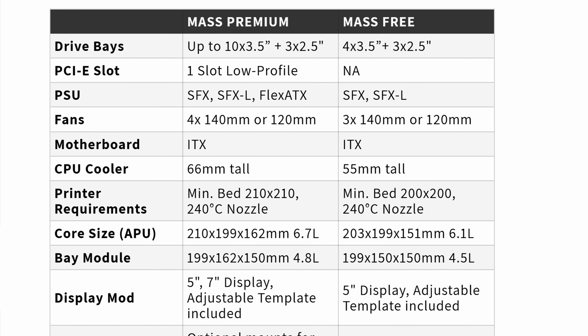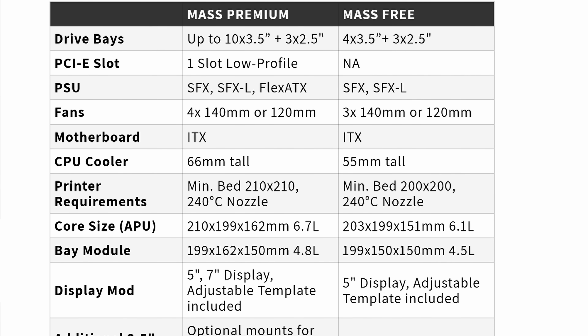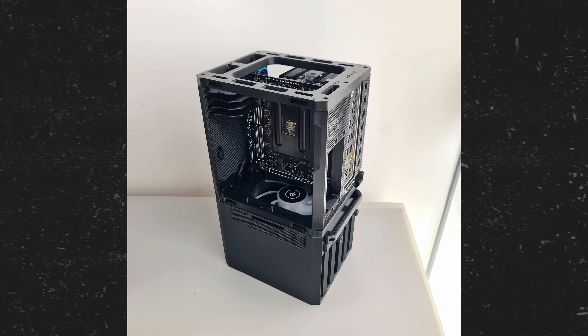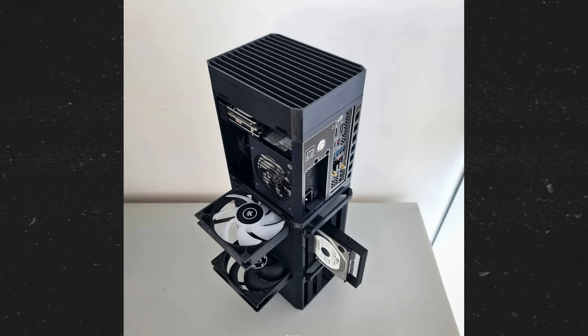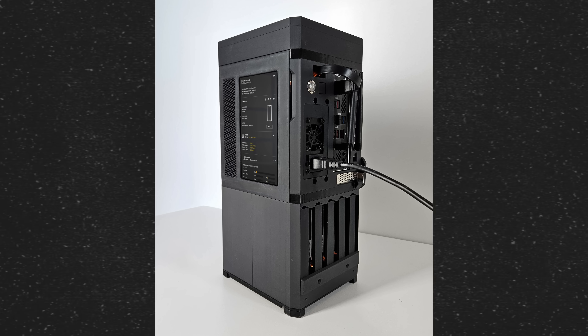The MASS case can fit an ITX motherboard with a PCIe slot, and supports SFX, SFXL, and even flex ATX power supplies. The main enclosure holds up to three 2.5 inch hard drives, and the drive bay holds five 3.5 inch drives. But if you want, you can print a second bay to hold up to 10 drives. Everything stacks together in a vertical layout, which I thought was pretty neat, so I pulled the trigger.